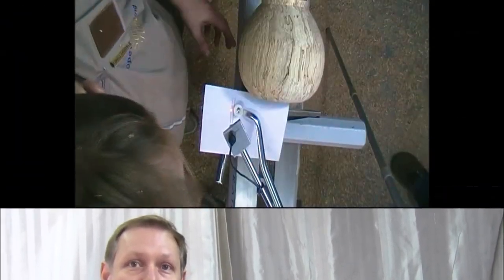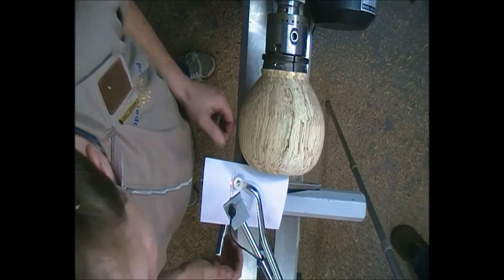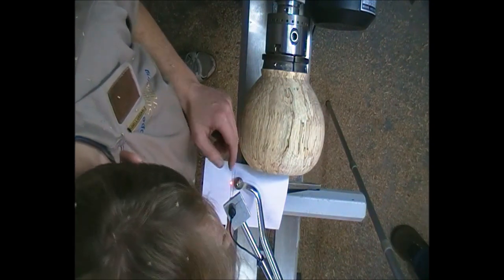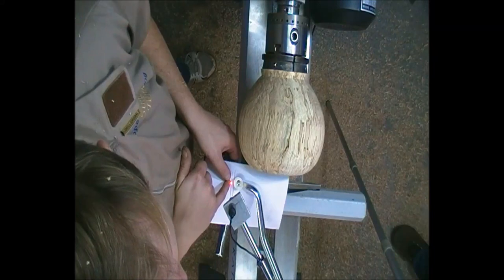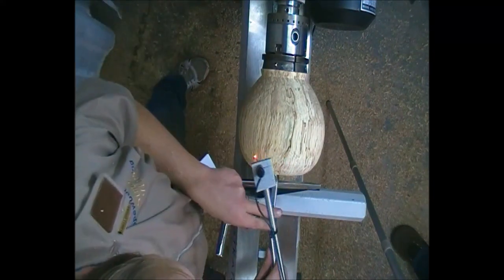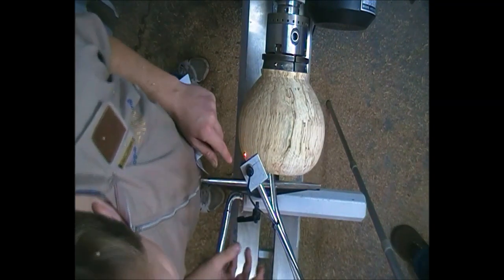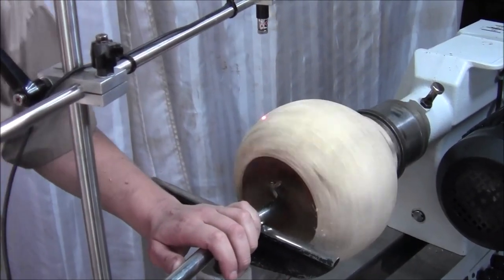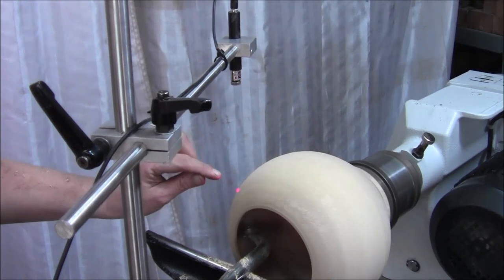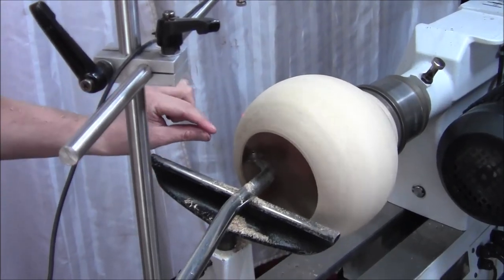Here's how to use it: I've got a piece of paper with two lines drawn 10mm apart, representing our wall thickness. You set the head of the scraper to the edge of the first line, then set the laser dot so it's on the second line. Once the head is inside the hollow form, you can clearly see the laser dot on the outside, and as you're cutting, as soon as that laser dot falls off the end of the hollow form, you're left with the correct wall thickness. I can see the laser dot on the end — I'll keep cutting until it falls off.